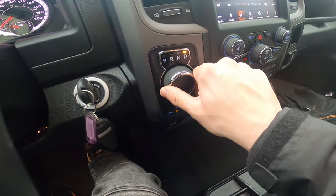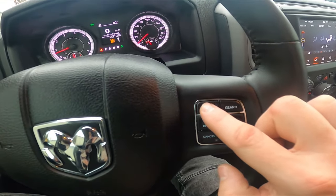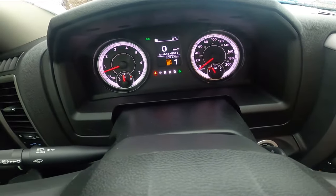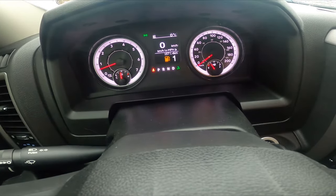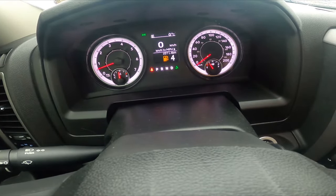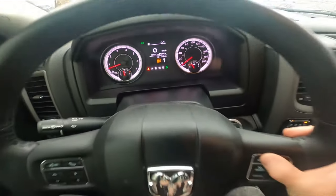If you want to use the gearbox in manual mode, set it to drive and press the gear minus button. As you can see on the speedometer, you can now change the gears using those buttons — and that's it.